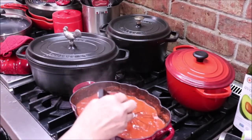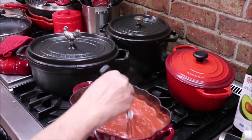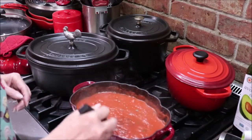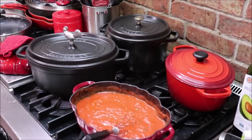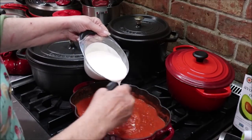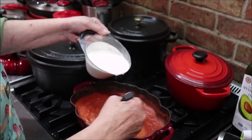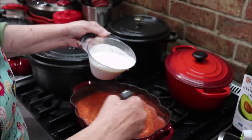It's been simmering for about 10 to 15 minutes. Now we're going to add a cup and a half of heavy cream - nothing fattening about this! I'm going to drizzle it in and stir it, and it's going to get that yummy pretty pink color.